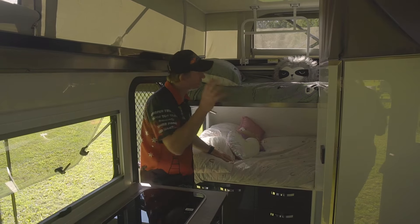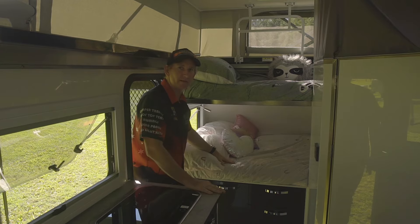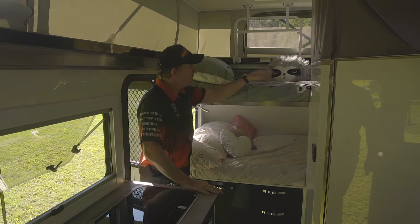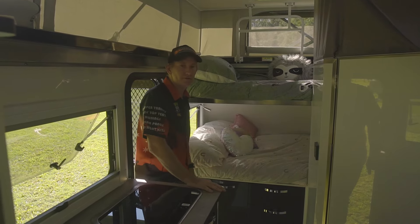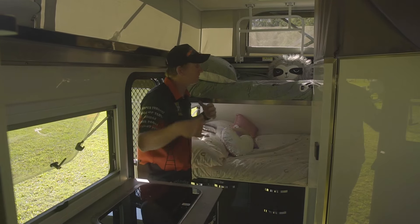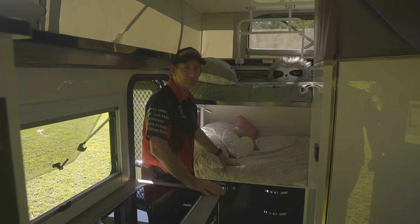Up the front here in the X15, we've got double bunks. The bottom bunk is quite wide at about 1100-1200mm, and a narrower one up the top. So you could sleep two smaller children in the bottom and another child up the top. That extended family option gives you three kids and a couple of adults very comfortably in this camper.